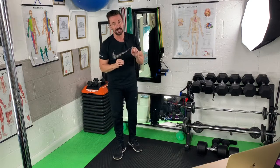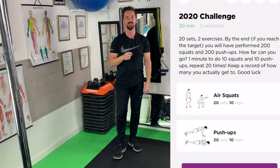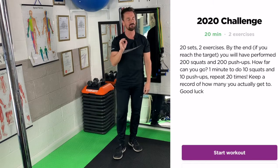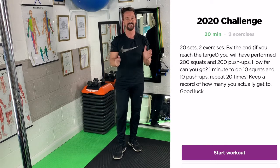Hi there and welcome to this week's challenge, which is going to celebrate the year 2020. What we're going to look at is a 20-minute routine. We're going to do 20 sets with two different exercises, and each one you're going to do 10 reps for. The idea is to see if you can do the entire 20 sets — it's going to be very difficult.